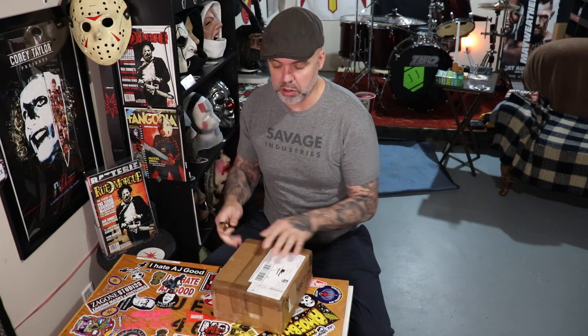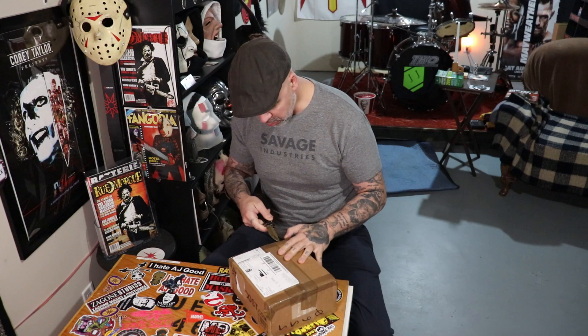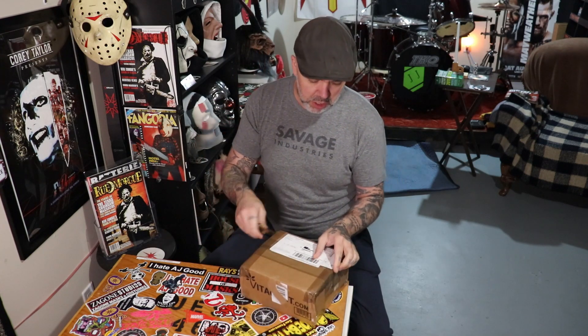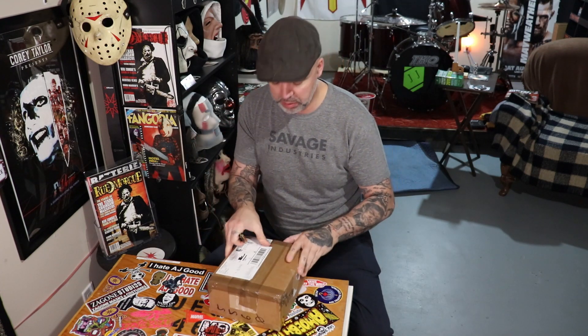I'm gonna get right into the box without any further delay. It's an awfully small box, so I'm thinking the mask has probably been folded. I hope not. If it is, I hope it's easy to shape — or reshape, I should say.